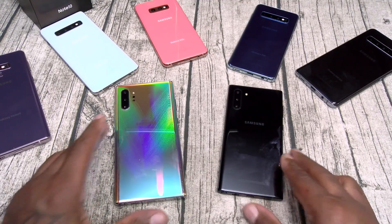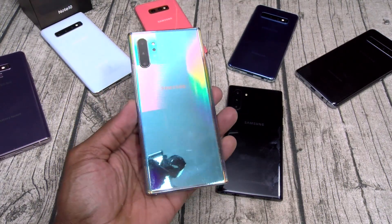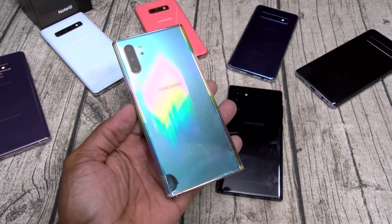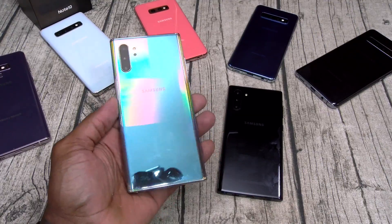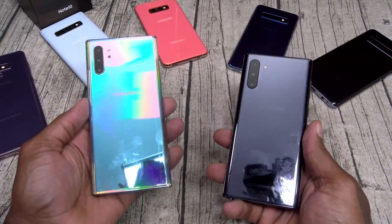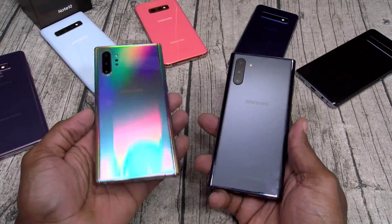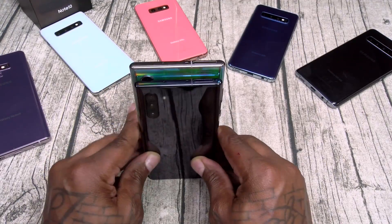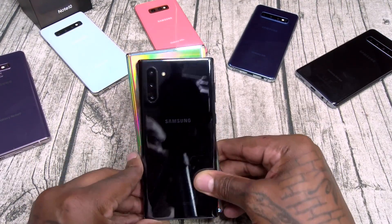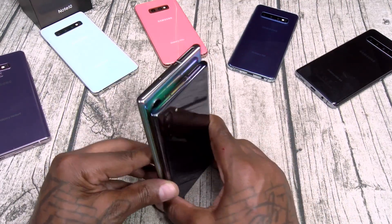I was hanging out with my little sister the other night and she asked me what's the new phone out. I showed her the Galaxy Note 10 Plus and she said, 'You walking around with that big ass phone? I can't take it.' To each his own. But for me, if you're getting ready to drop $950, why not get the big boy? If you can fit the Note 10 in your pocket, you can fit the Note 10 Plus in your pocket.